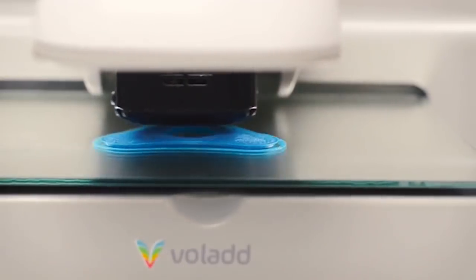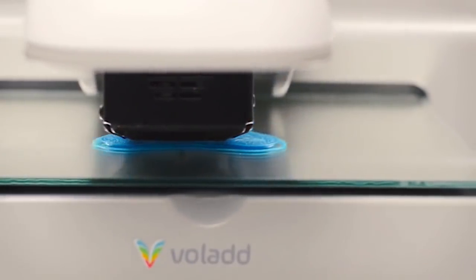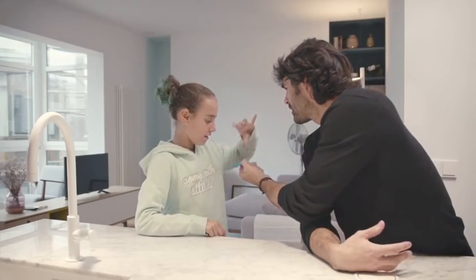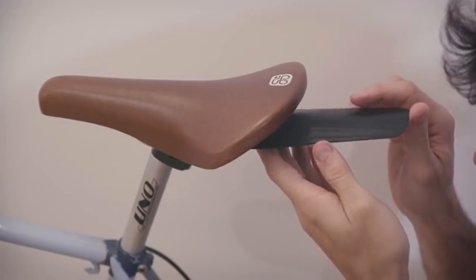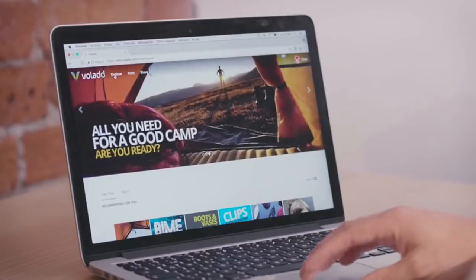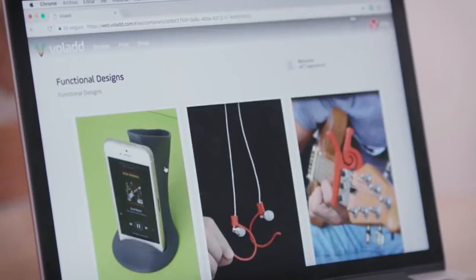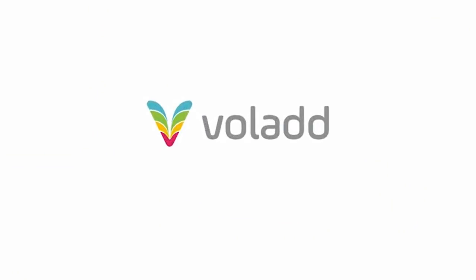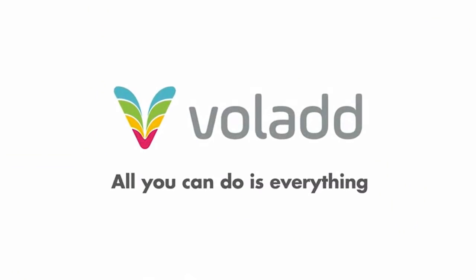Enabling one to have unique products that have never been manufactured. With Volod, your life will be easier, more fun, and infinitely more creative. Can you imagine getting for free what has never been free? Create objects just by connecting to the internet. No prior knowledge is required. It's never been that easy. Volod — all you can do is everything.